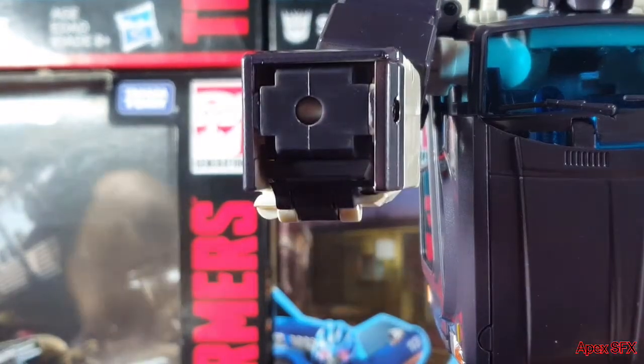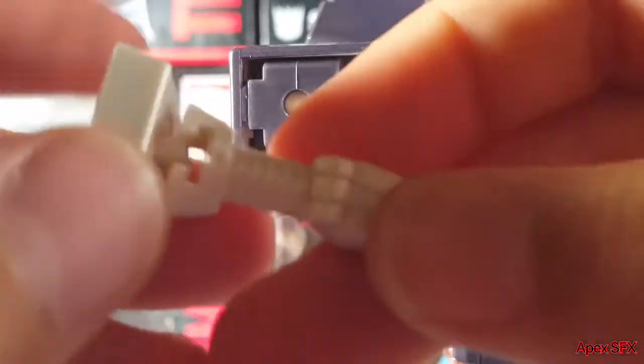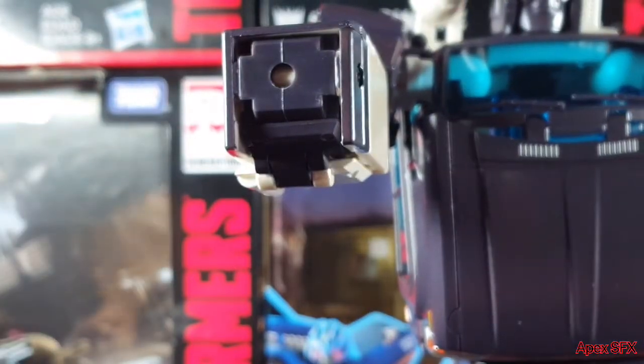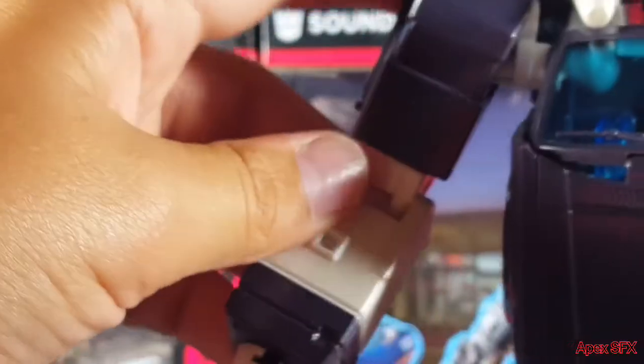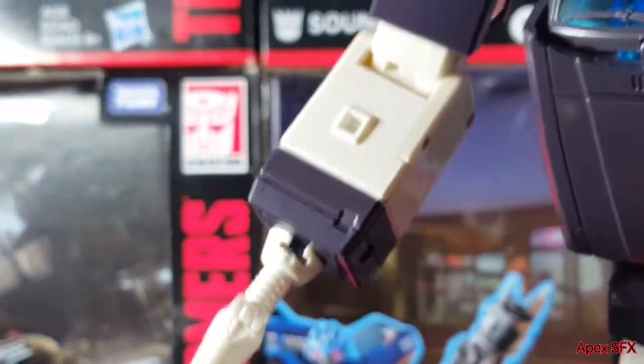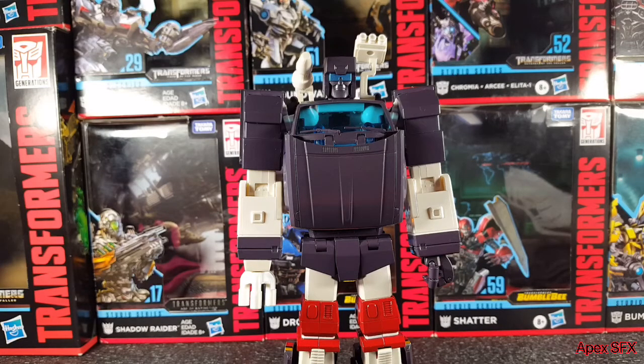You can also swap cannons. According to the instructions, you flip a panel out, and the arm is on a mushroom peg — you slide it off and slide a different cannon on. That gives you the traditional Trailbreaker gun look. It's not my favorite — it looks a bit small — but that's the option. Those are his cannons.